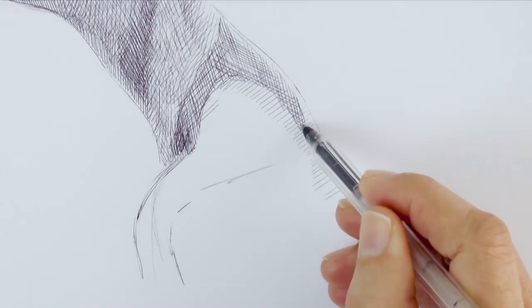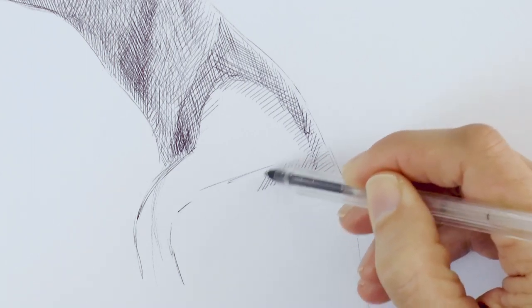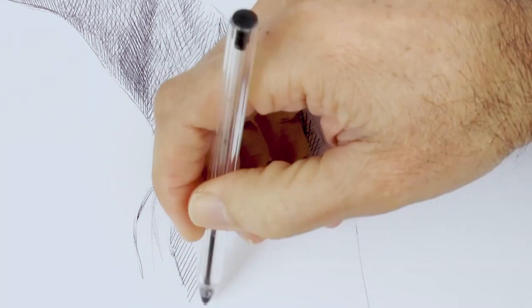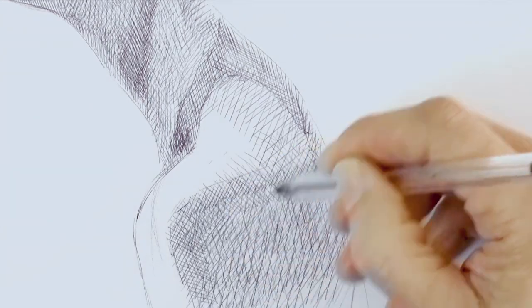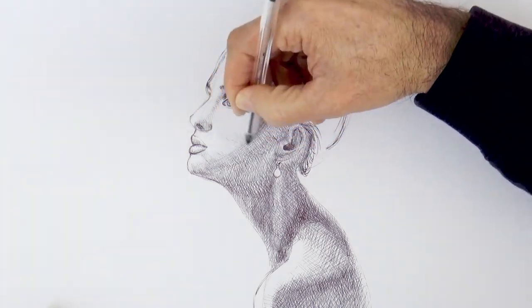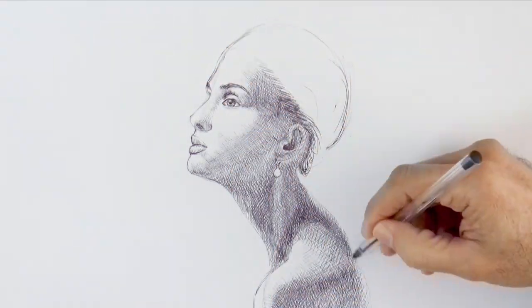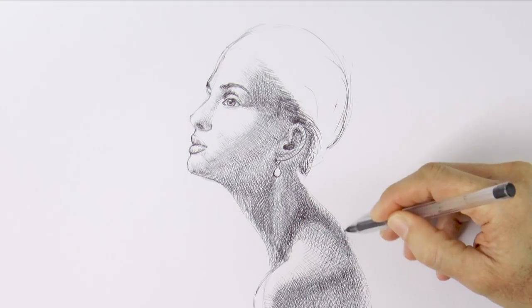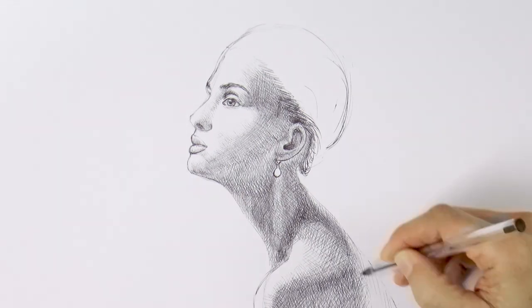This area of the back will be in shade, since I am considering the light source to be on the top left. It is actually a pleasure to work with this type of tool — these pens draw very well, I love doing this! We make lines in different directions. Now almost the whole face is white, let's remedy that to indicate the shapes. We do this with a light hand, very softly. And we need to add more volume to the back, and let's shade it.